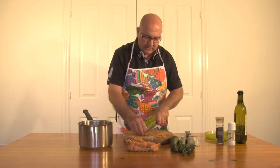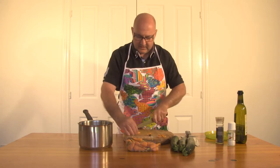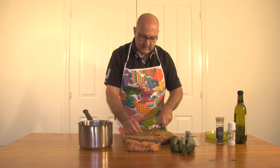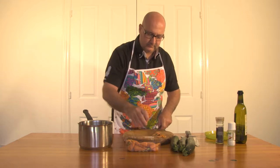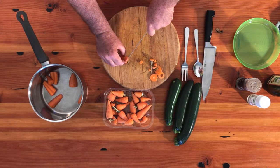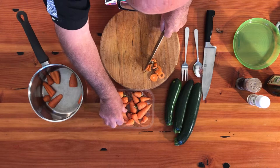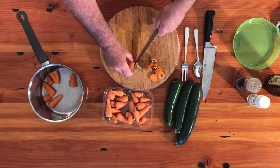And then we're just going to serve it with a nice light dressing. This is a quick, easy salad to do and it has got some interesting shapes.